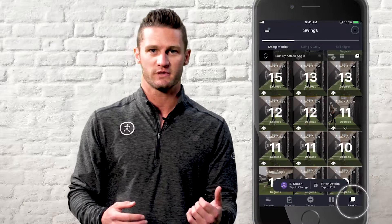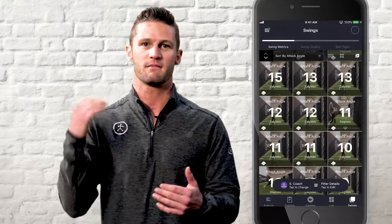To go back and look at individual swings you've already taken, head over to the swings tab where you'll find that they're broken up by session so that you can view individual swings and see how much you've progressed.